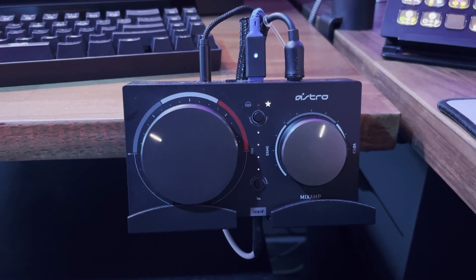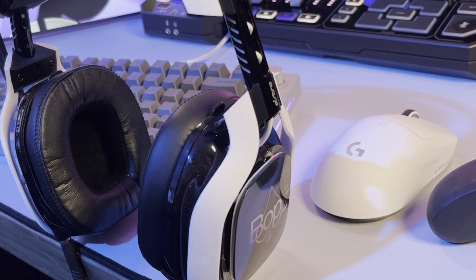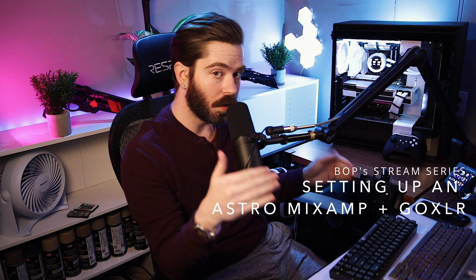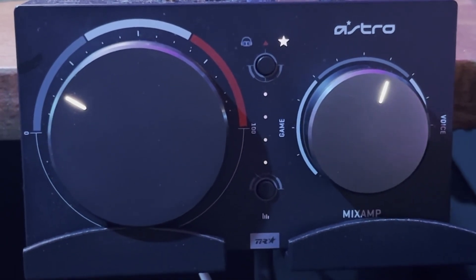Welcome to another video from the stream series. Today we're going over how to use a GoXLR and an Astro Mix Amp simultaneously. This video should appeal to anybody who already owned an Astro Mix Amp and decided they want to get a GoXLR for all the amazing features it adds to your stream or gaming setup, or for those who already own a GoXLR and are looking to enhance their audio by adding a Mix Amp Pro.